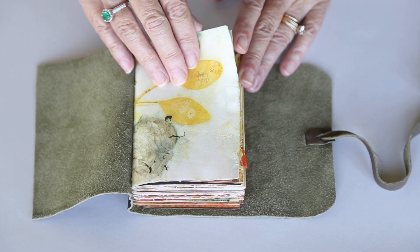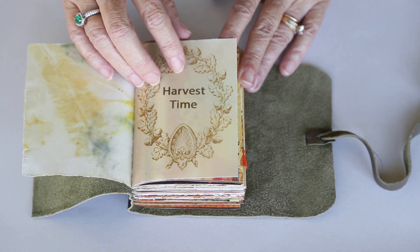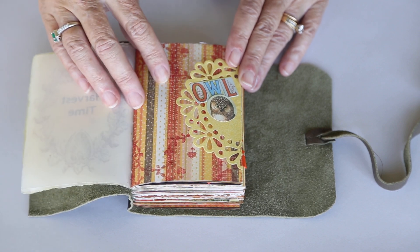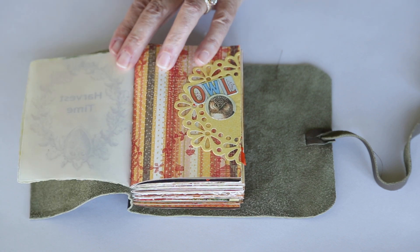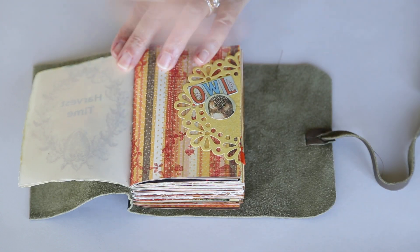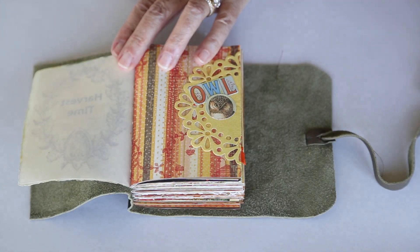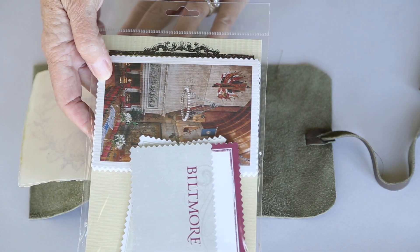So this journal combines these eco print papers, some digital things that I did on vellum, and some Kay and Company paper. For embellishments I used Tim Holtz botanicals, Cavallini and Company petite parcels, all of the little owl parts, and then there are a couple of little cards that I got at the Biltmore House when I was visiting.